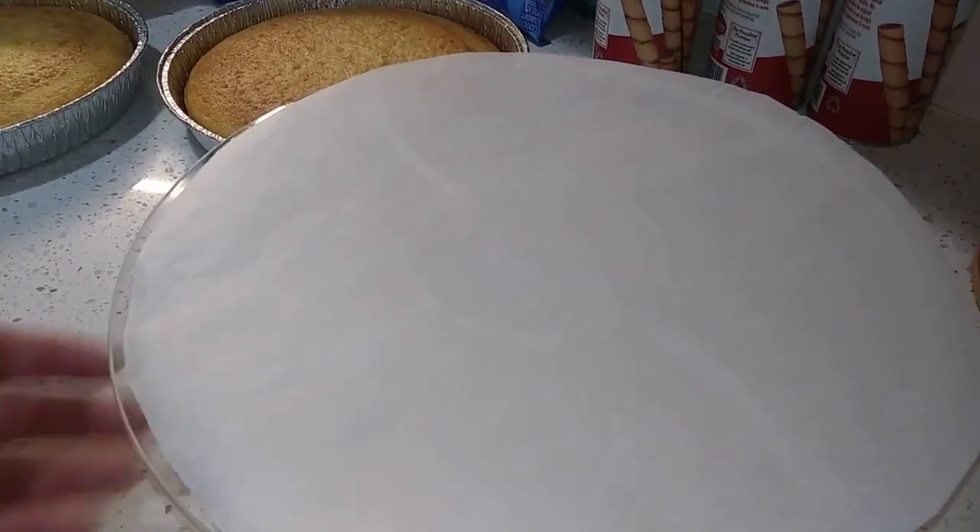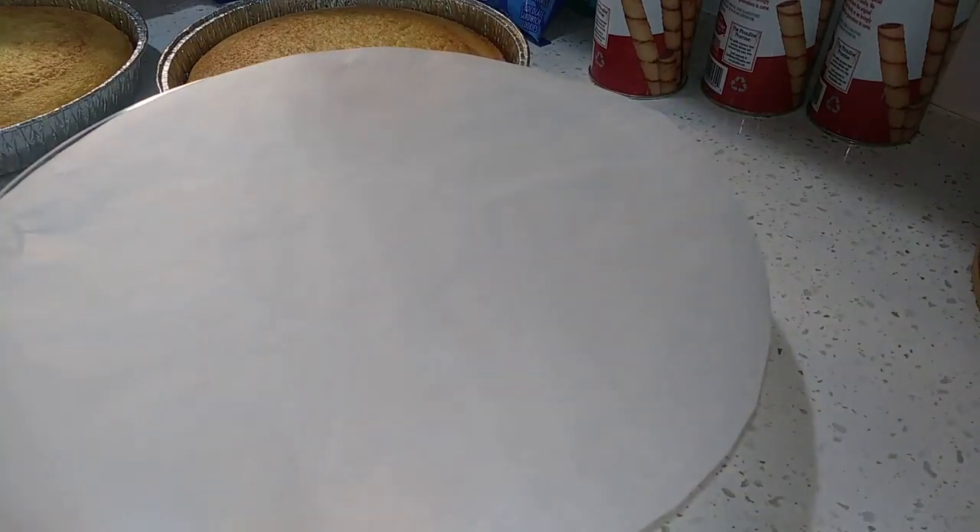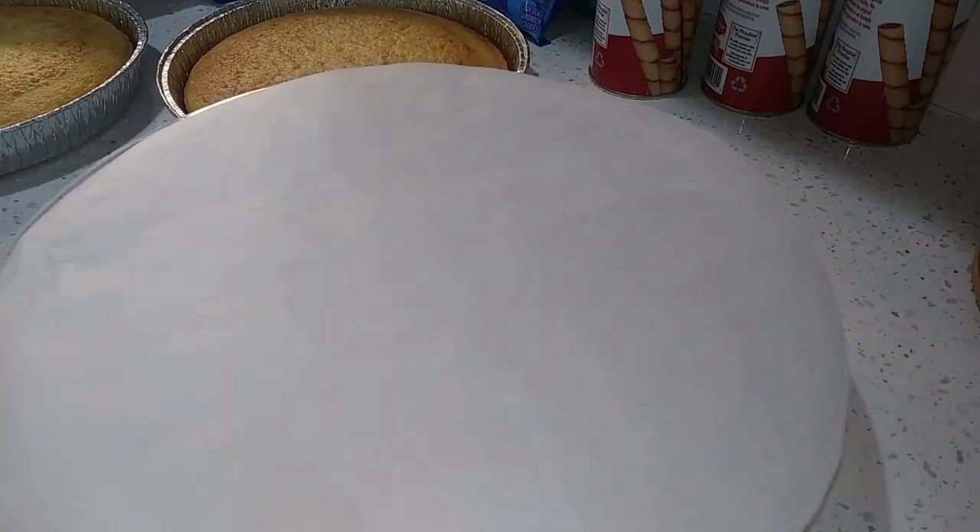Hi and welcome back to For the Love of Food. So what we're going to do is assemble a birthday cake. This is for my significant other who loves candy, anything chocolate, anything sweet basically.